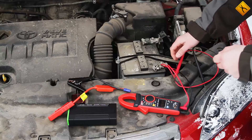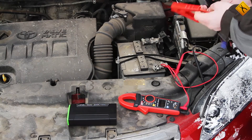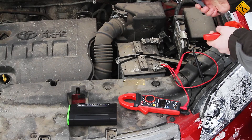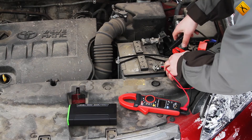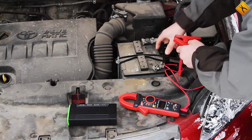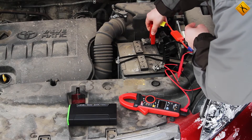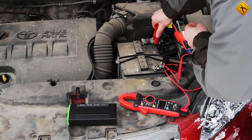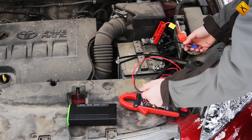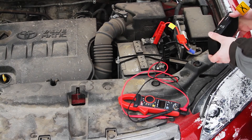Let's connect the jump starter — or more specifically, its clamps. Mind the polarity. Black is negative. It is also important to provide a good contact. And red is positive.